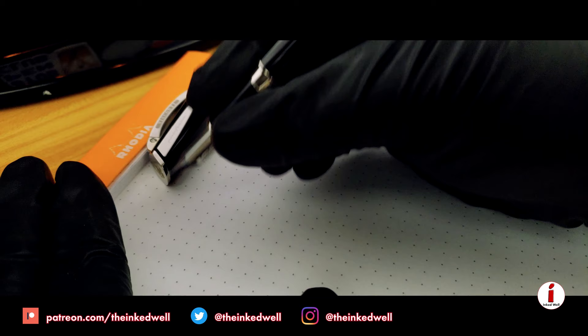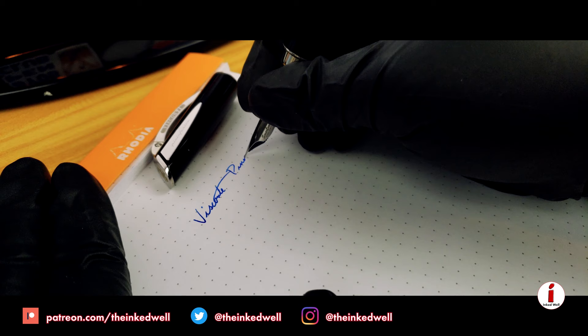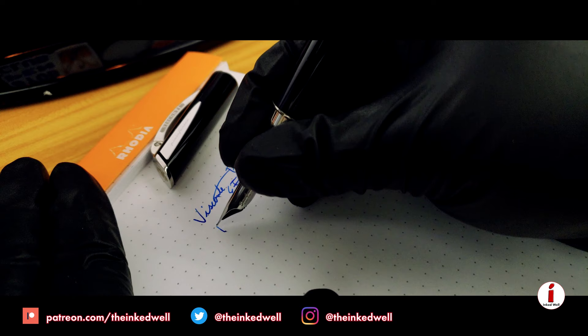This provides a wet but not too wet writing experience, as we'll see in the writing sample. For this writing sample, we're using Rhodia dot pad paper and Pelikan Edelstein Topaz for the ink. The reason we're using that particular ink is I've found it to be a good neutral flowing ink that tends to behave equally in pretty much every pen I put it in.